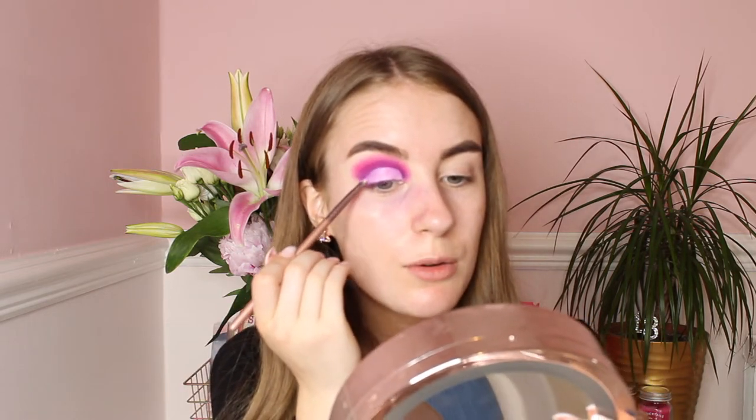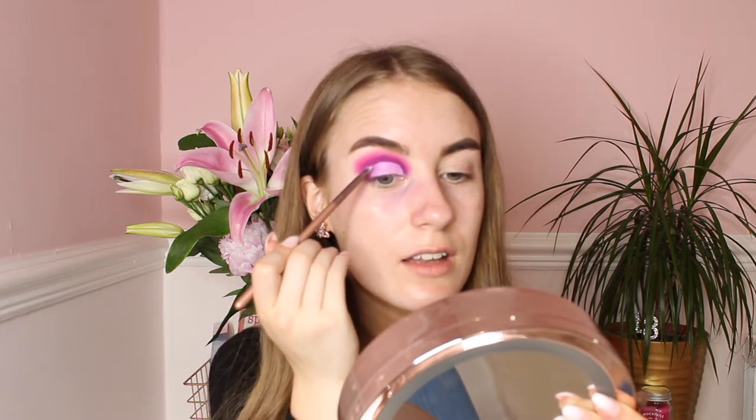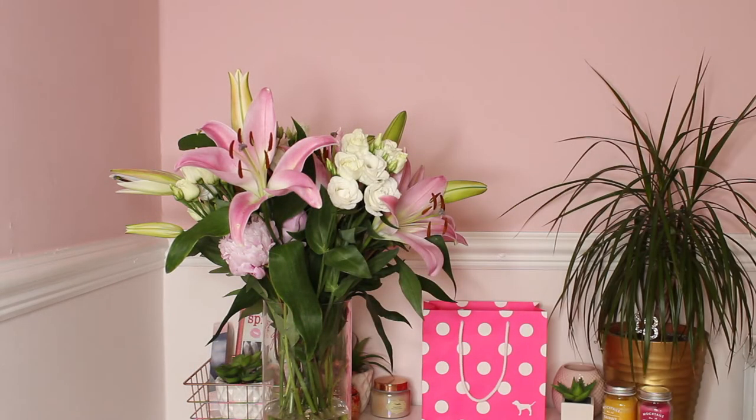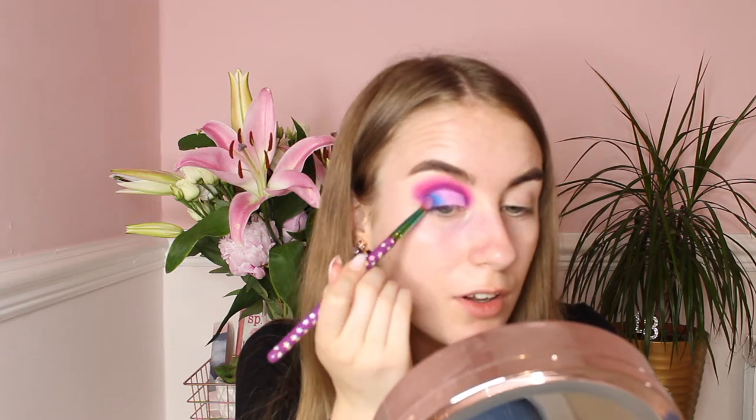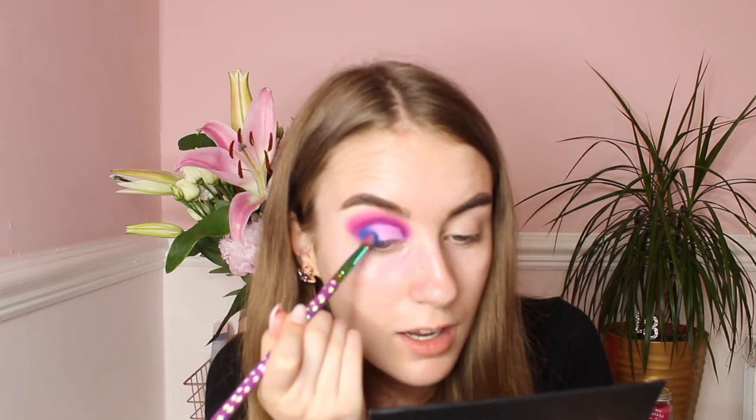Now I'll use the blue shade from my Sample Beauty palette, so you can see how all the colours blend together — you seriously need to see this. The shade I'll be using is Momentous — that blue one. I'm using this Spectrum brush in A12, which is perfect for the outer corner of your eye. This blue shade is beautiful — blue colours really make your eyes pop. I'll keep putting this on my outer corner.